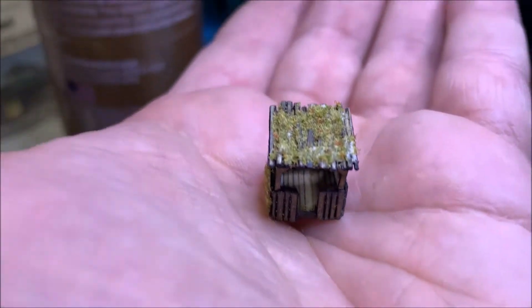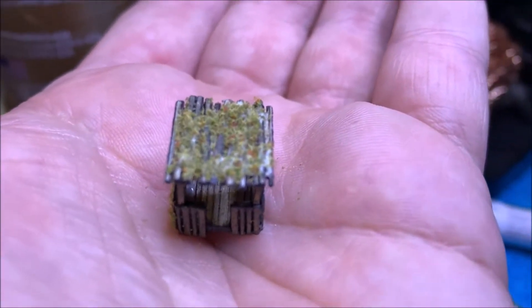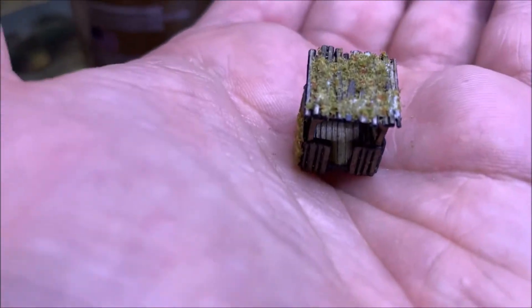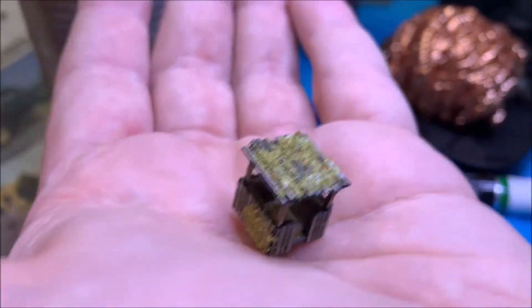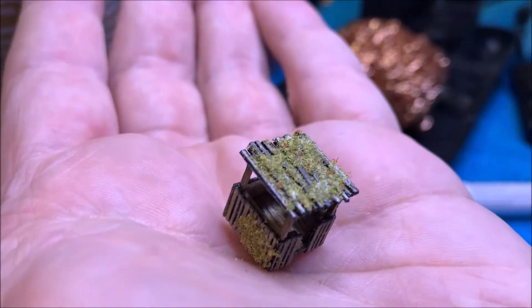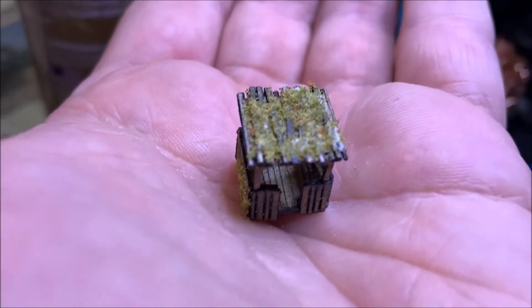It is built! I've weathered it and dirtied her up to look like stuff from the trees has fallen and died on top. You can see a little bit of white where the glue is still drying, but I thought that added a really cool touch. One side has got like a patch where it looks like some kind of vines were growing on it that are dead now. There's the finished treehouse.